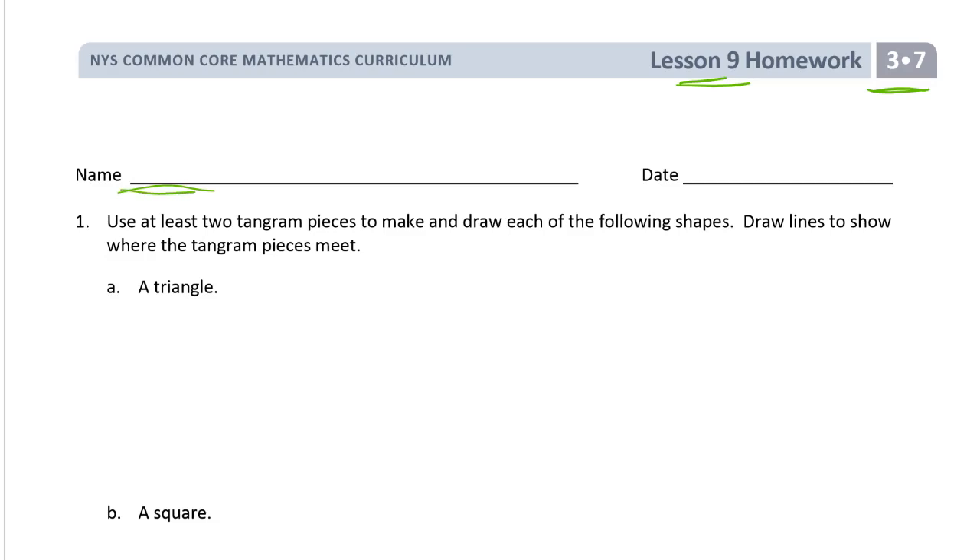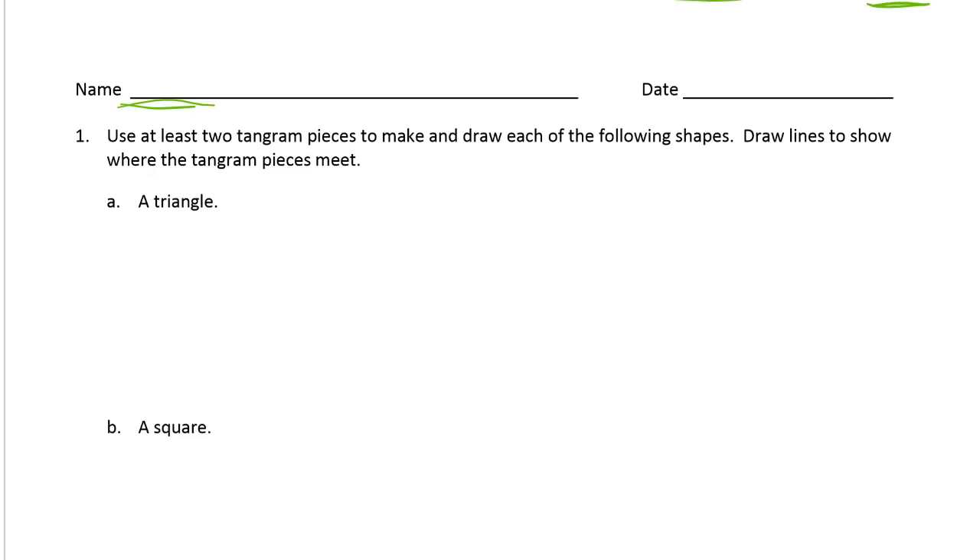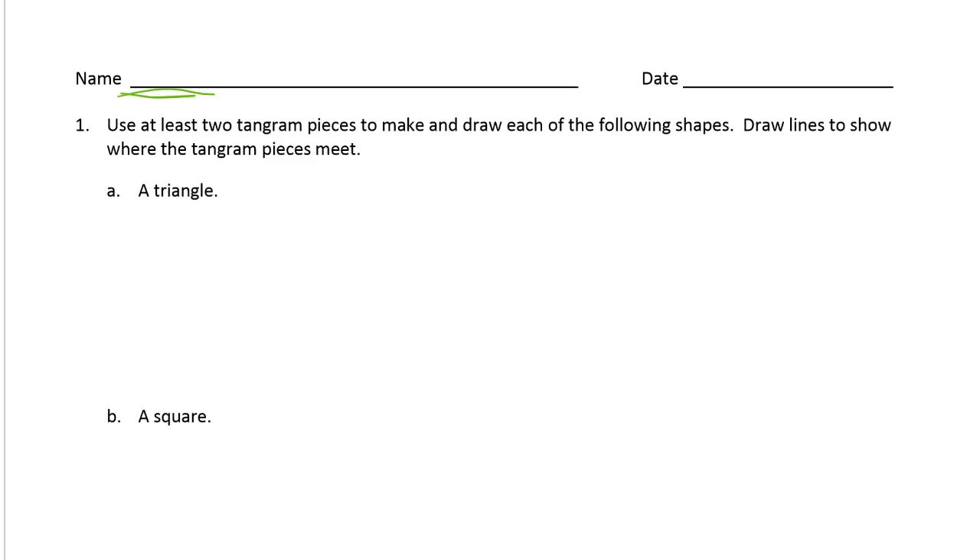Use at least two tangram pieces to make and draw each of the following shapes. Draw lines to show where the tangram pieces meet. There are lots of different ways to do all of these. The answers I'm going to have for all of this, they're not going to be the only right answers. Hopefully you have a set, you have a printout of the tangram pieces at least.